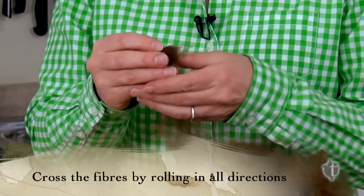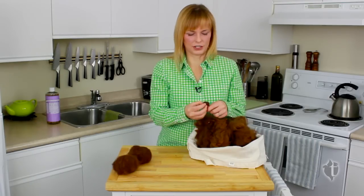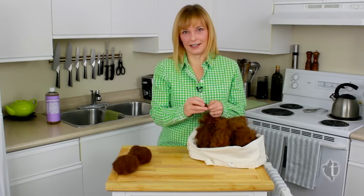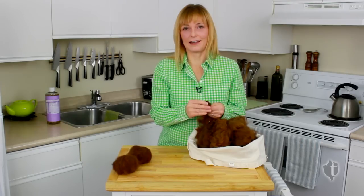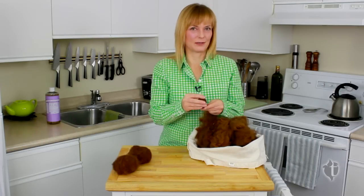These felted dryer balls are a good alternative to dryer sheets because they are chemical-free. They're still going to reduce the static in your clothes, and as a bonus they're actually going to speed up your dryer time, so you're going to use less energy and save some money.